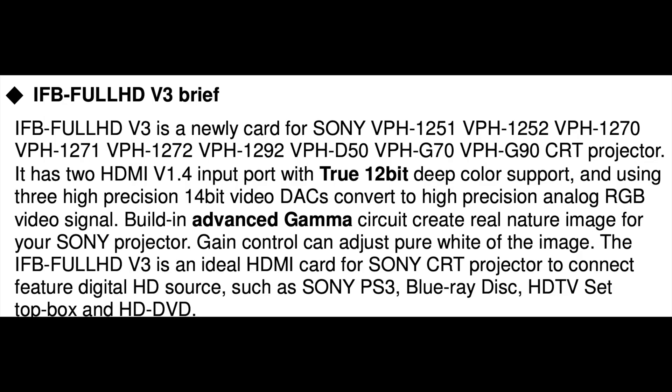Here's a briefing on the card. It gives you an idea of what projectors it's compatible with. It actually has two inputs — two HDMI ports — both HDMI 1.4 compliant, with true 12-bit deep colour support and an advanced gamma circuit.